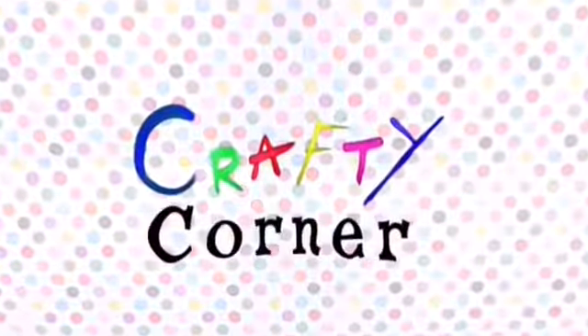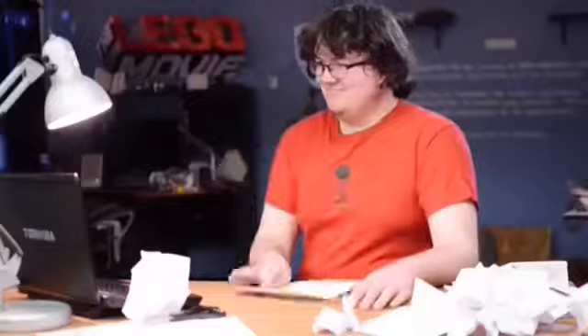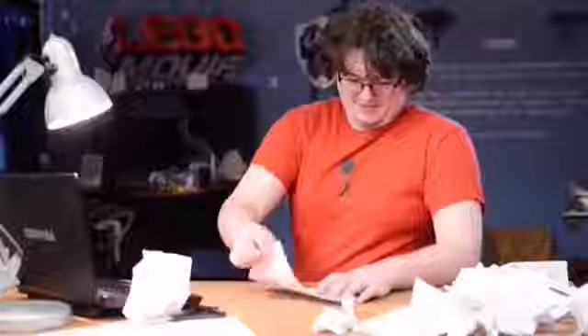Hiya and welcome to this week's episode of Crafty Corners! I'm Chelsea, and today I'm going to show you how to make an origami crane. First you're gonna need your paper — got it? Now for starters, you're going to fold the opposite corners together to make an X. Unfold it all, then repeat it horizontally and vertically.